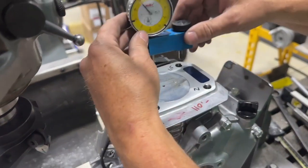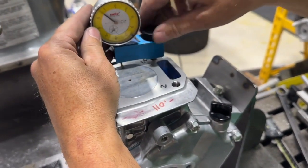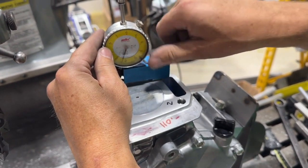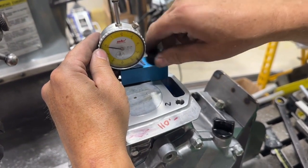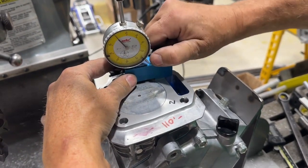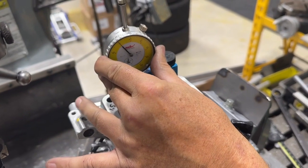We just milled this block to get close to zero deck. It was about ten thousandths over. It took about seven thousandths just to clean the gasket surface to get it level. Right now we're doing our final check.